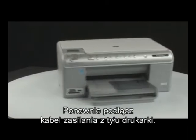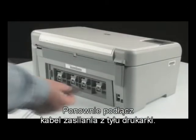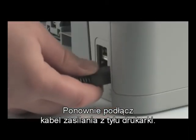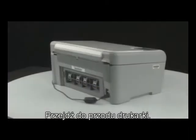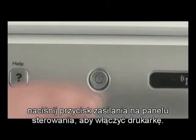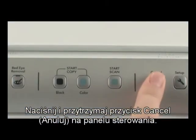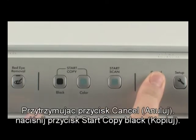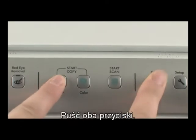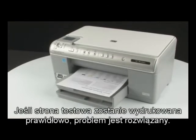Close the top cover of the printer. Go to the back of the printer and reconnect the power cord. Go to the front of the printer. If the printer does not automatically turn on, press the power button on the control panel to turn the printer on. Try printing a self-test page: on the printer control panel, press and hold the cancel button, then press the start copy black button, and release both buttons. If the test page prints successfully, the issue is resolved.